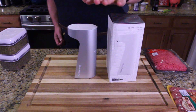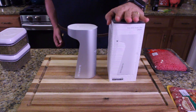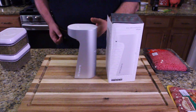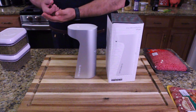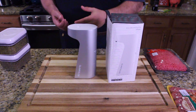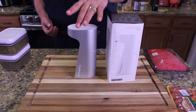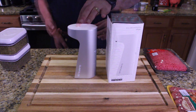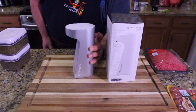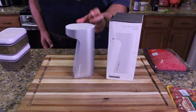Before I start cooking, I want to tell you about this product sent to the show by Glamfields. One of the most important things you can do when you're cooking is wash your hands. This is an automatic soap dispenser by Glamfields — I don't have to touch it, pour it, or pump it. I got it filled up, put the batteries in, and there's a switch on the back that lets you choose one drip or two drips.